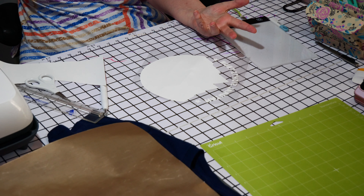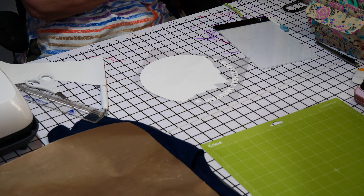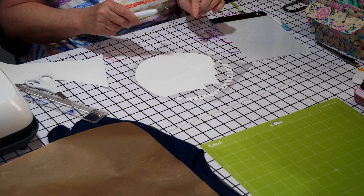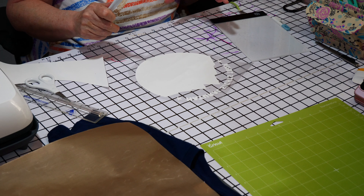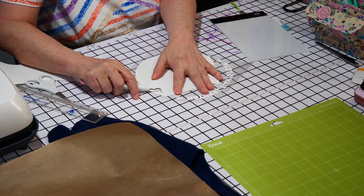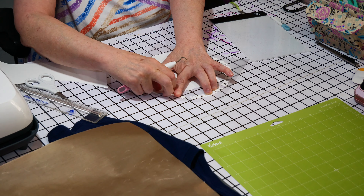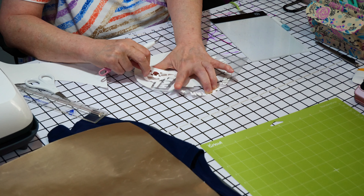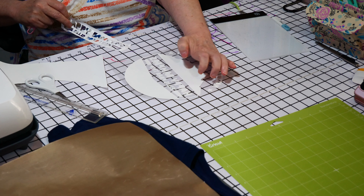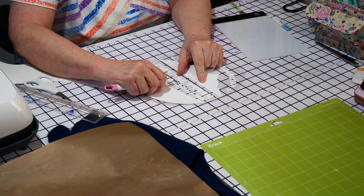Cut around the design. And that's why being on iron-on was so important — because it goes through but not through both layers. By your design you know which spots you want there and which spots you don't want. Like here, it's got a block underneath the mounds.